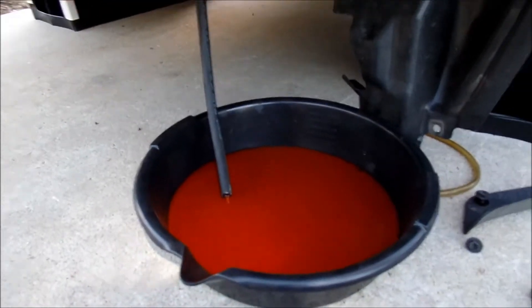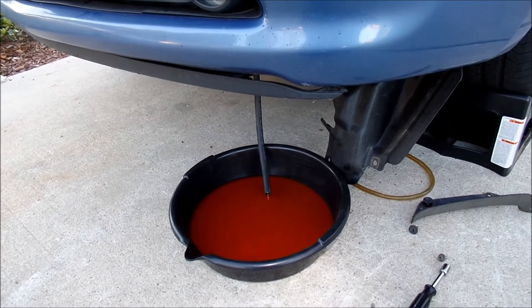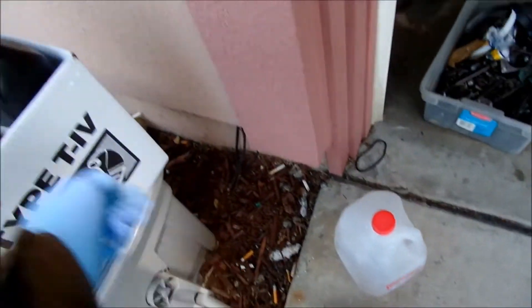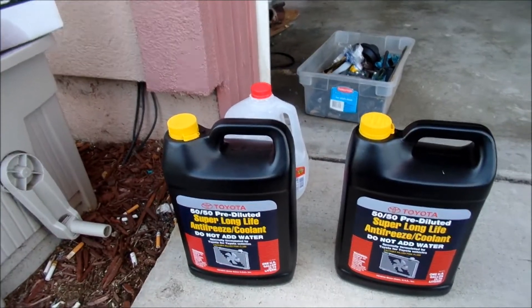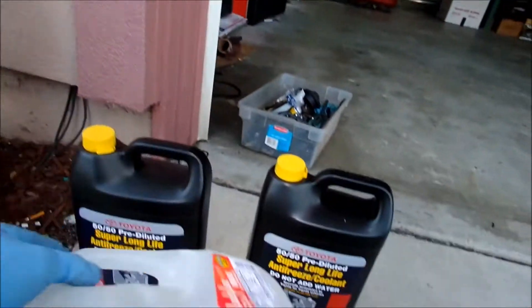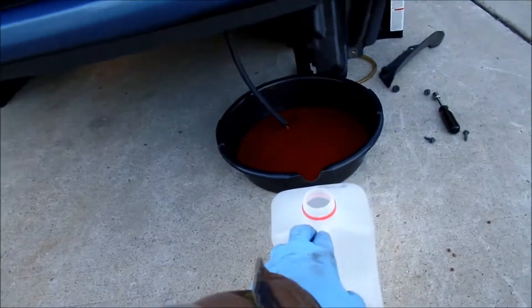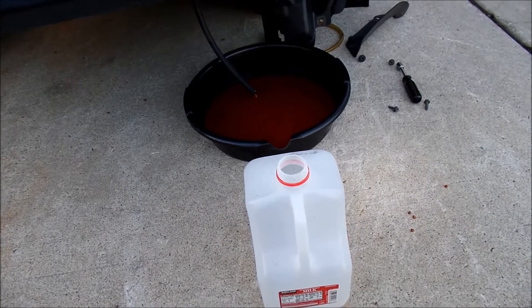The plan is: you're supposed to measure how much coolant comes out of the system. I've got my Toyota Super Long Life Coolant here — the pink stuff, good for 100,000 miles. It's already pre-diluted, which means you lose even more money. I also have gallon jugs — I'm going to pour the coolant that's draining out into these jugs and measure how much comes out. If I drained a gallon, I'll know I need to use up a gallon refilling, and I'll keep bleeding the system.